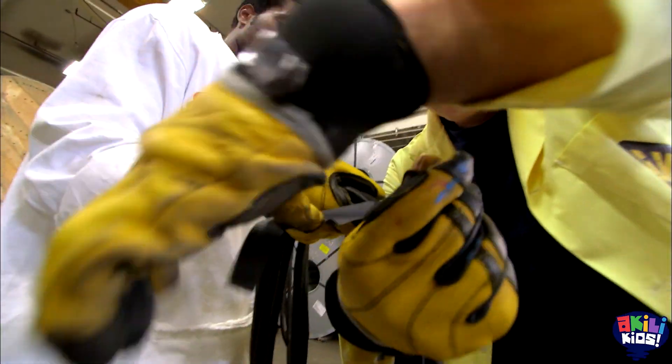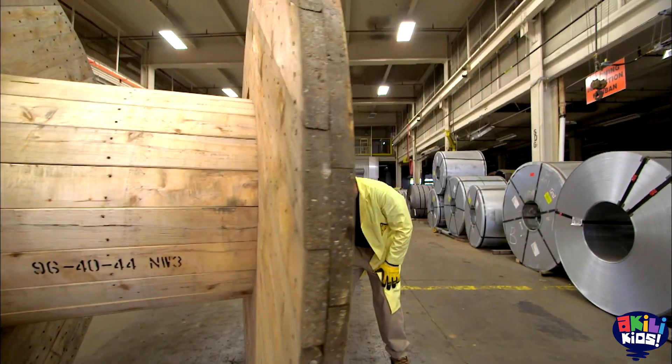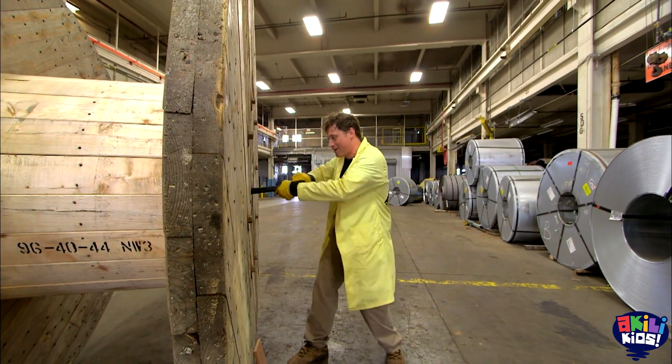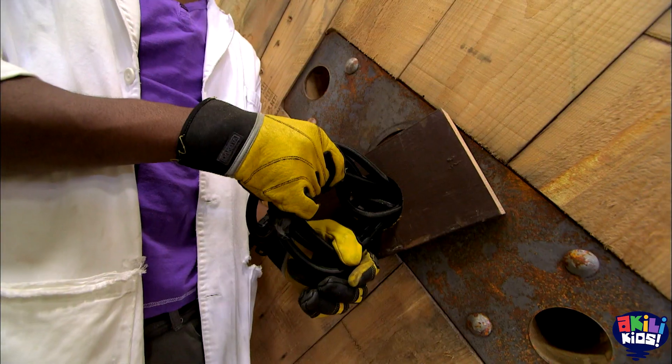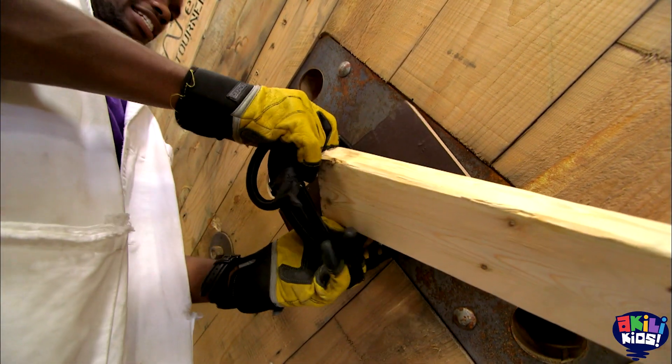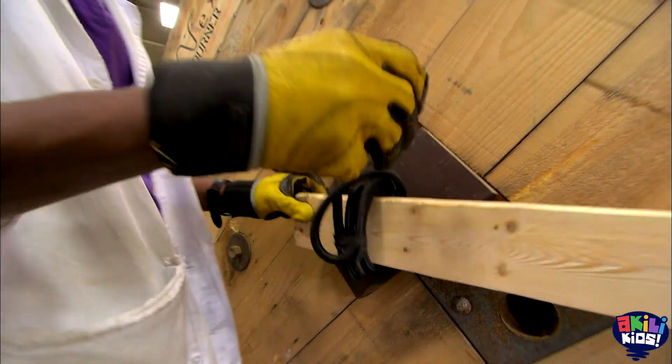Coil some bungee cord, feed it through. Ready? Yup! Here it comes! There we go! Add a washer and a long 2x4 to act as our pencil. And now we stick the giant 2x4 inside the coil. We got it! There we go, and we're ready to try it out.